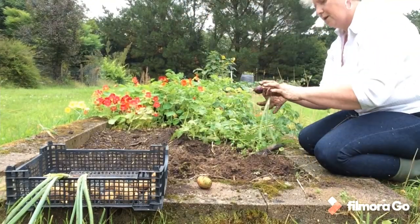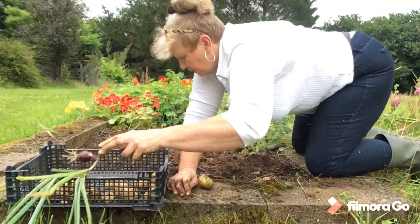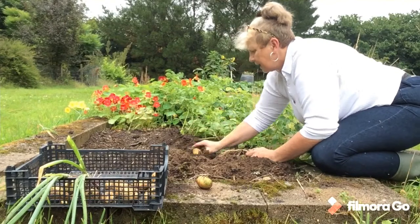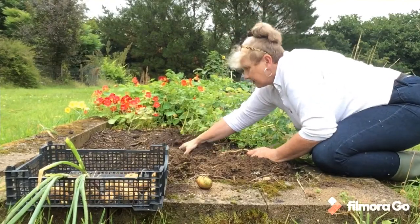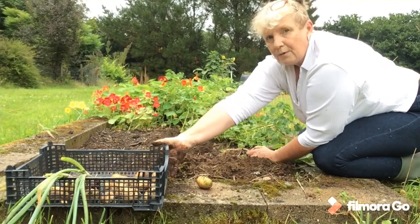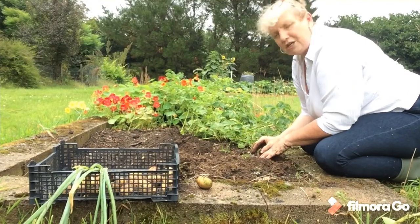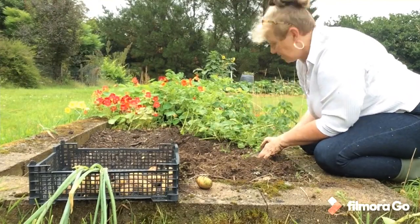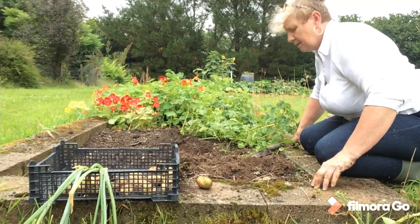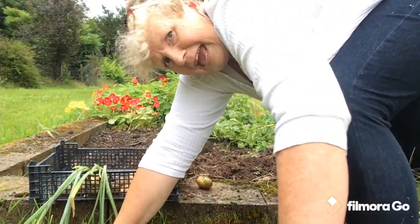Oh, another onion — it didn't come to much. Fell out of the basket — we'll have that though. You can hear the rain and the trees. I think I might be getting wet. We're doing quite well so far. I'm going to pause the video and come back when I've cleared this row. I think it's maybe six foot long — so a six foot row of potatoes. Let's see what we get.